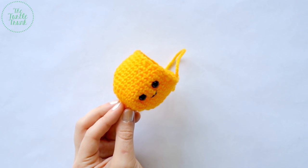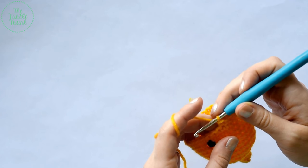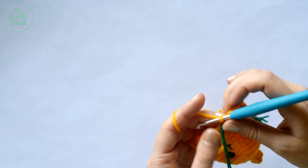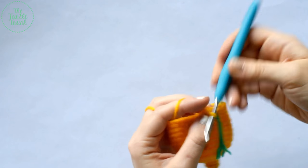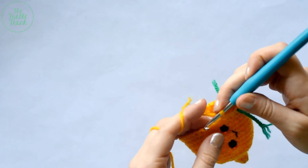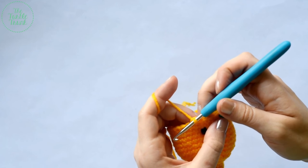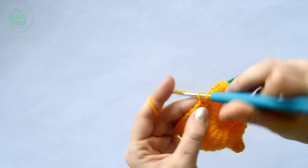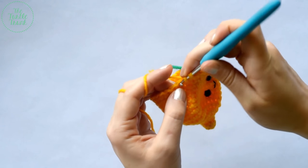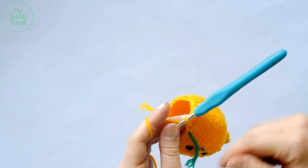Now that we have the face on, we're going to move on to round 15. For round 15, single crochet into the next three stitches — one, two, three — and then single crochet two together in the next. Repeat that around for a total of 24 stitches at the end of round 15.